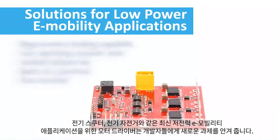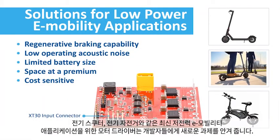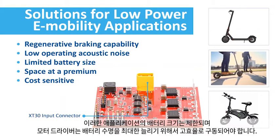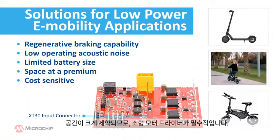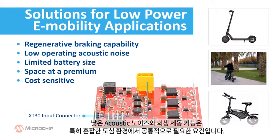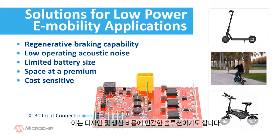Motor drivers for modern low power e-mobility applications like e-scooters and small e-bikes pose new challenges for developers. The battery size of these applications is limited and the motor driver must provide high efficiency to maximize the battery life. A low form factor is mandatory as space is at a premium. Low operating acoustic noise and regenerative braking capability are two common requests, especially in crowded urban environments. These are, in general, cost-sensitive solutions.